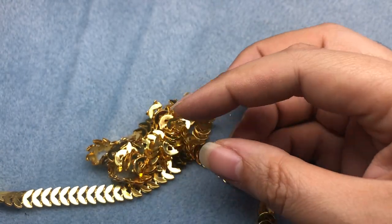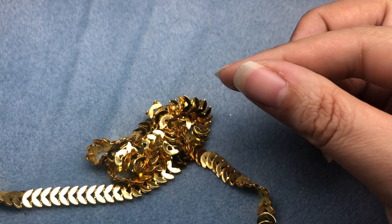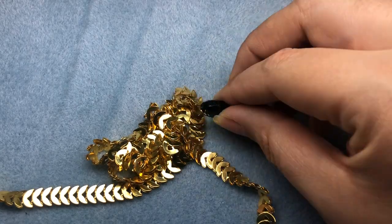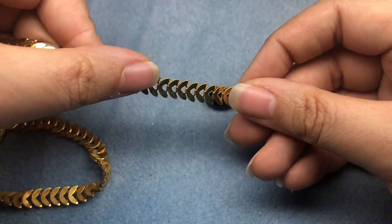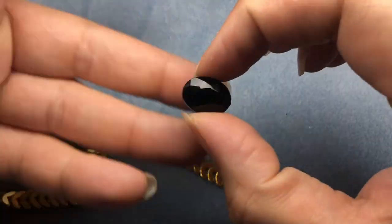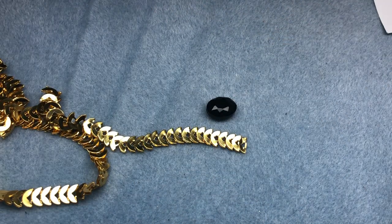I'm planning on doing maybe four bracelets today and two of them are going to be using these supplies, and both of them will be variations of the other. So the first one I want to do is super, super duper simple. It's just going to use one really cute bead and the chain from Jesse James Beads — this is a great beginner project.